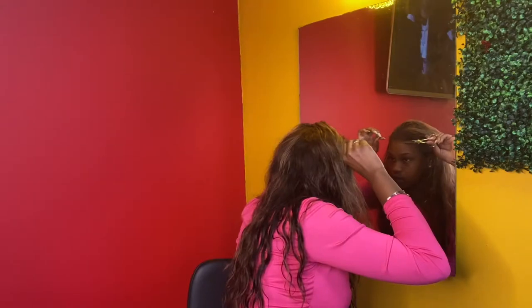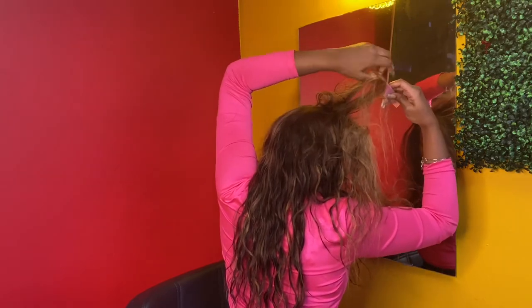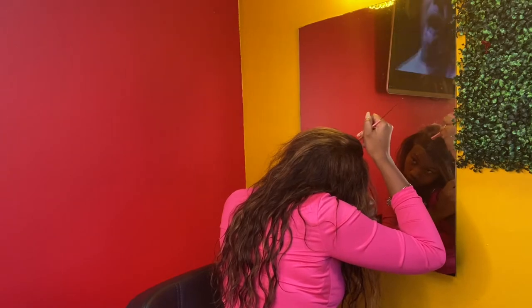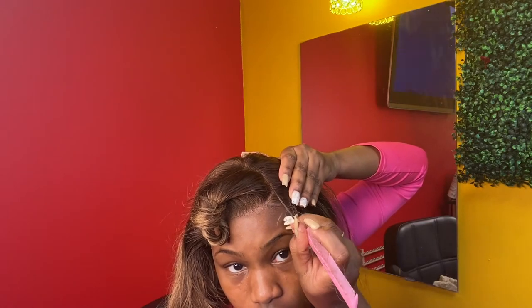Here's where I parted where my swoop was gonna be. I went in and cut parts of the lace that weren't supposed to be there. I was saying 'oh' because the way I was cutting, I wasn't parting out where I was about to cut - so I'm like, okay you can't do that. Because if you do that, it's gonna have the hair in the front cut, and then when you get ready to do baby hairs it's gonna look weird. So I went in and plucked the part where you see, at the hairline.